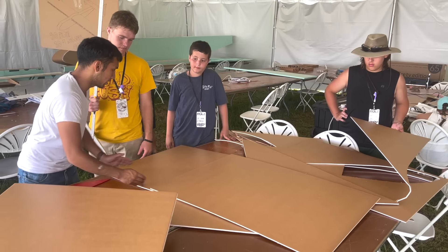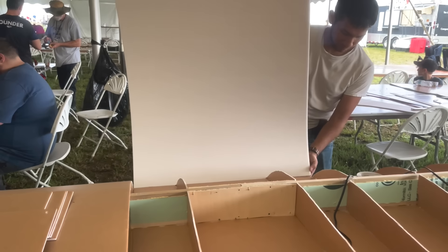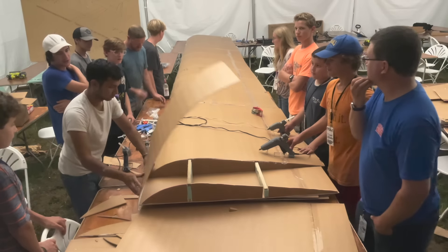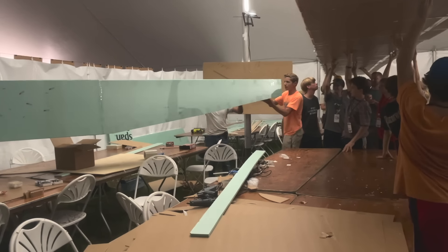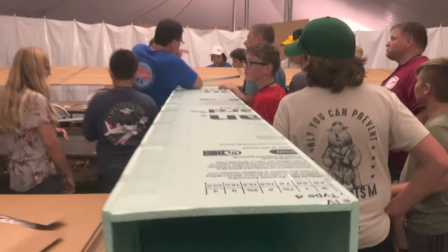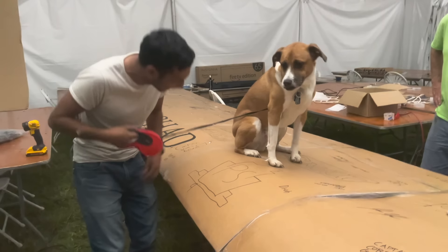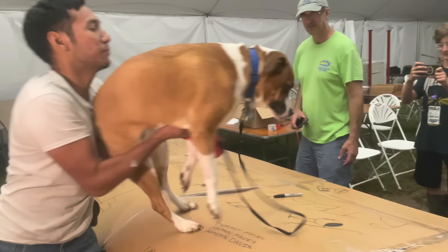Next we're going to start building the wings — it's a simple process of skinning the foam to make a rigid structure. This is going to be a fully cantilevered wing, so these spars will carry the entire flight loads of the whole airplane. Just like that it's all done when you have an army of helpers. This thing is massive. I'm going to quickly test the structural integrity of the wing by putting Toby on it — Toby is a 50-pound dog — and it's looking pretty good for the wing spars at least.